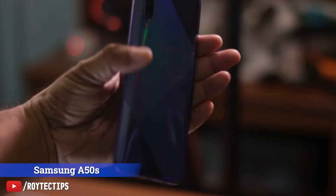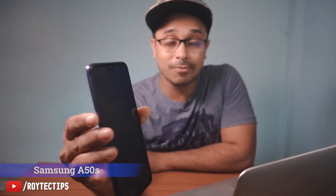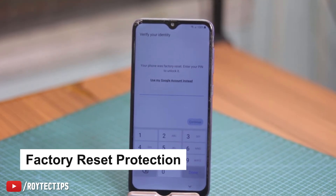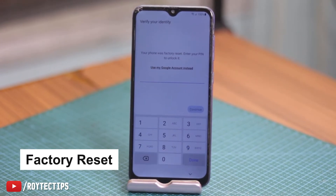Welcome back to another brand new video. On my hand is a four to five year old Samsung A50s. The problem with this phone is it's boot looping. I went to recovery mode and reset the phone, and now I'm getting a lock screen — this is FRP, Factory Reset Protection.